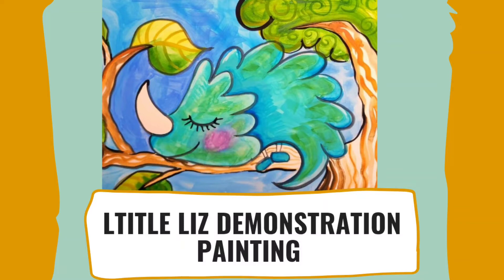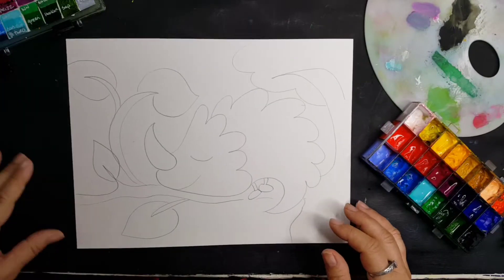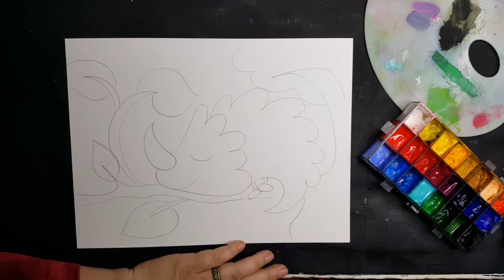Hello there YouTubers. This is little Liz. She's part of my Dino Monsters collection.